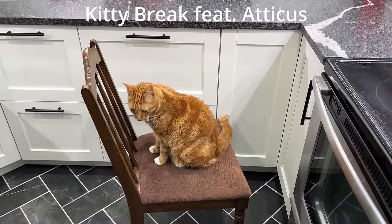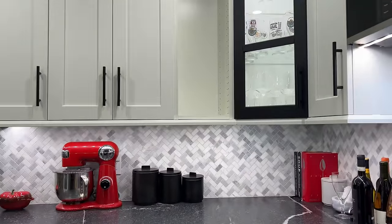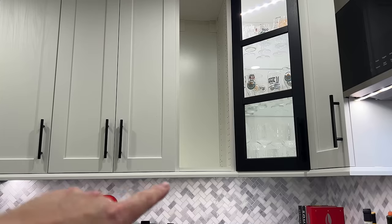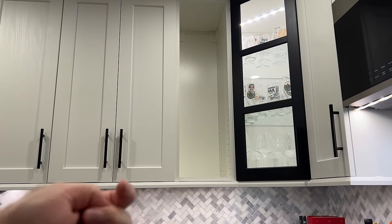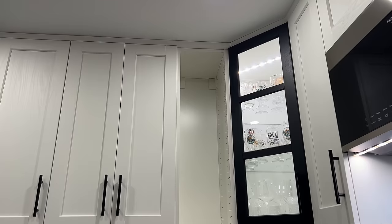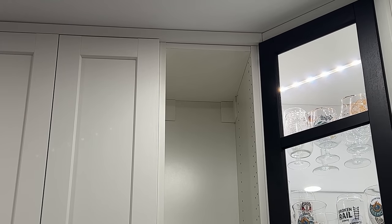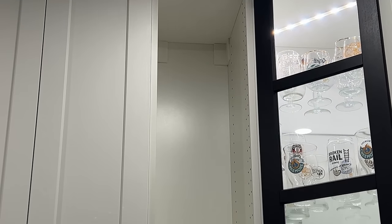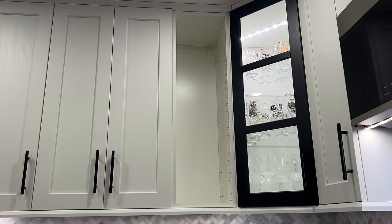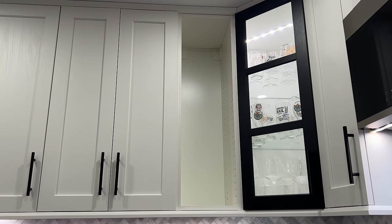So Atticus has decided he's going to help us out. Basically what we're going to do - one oversight I made is I actually caulked that deco strip on the bottom, so I've got to cut the backside of that caulking. And then because the deco strip is installed up at the top, we're going to need to take those brackets out of the back of the cabinet so we can slide everything out. Just a couple of extra steps in my case to get this cabinet out, but we'll show you how that goes.